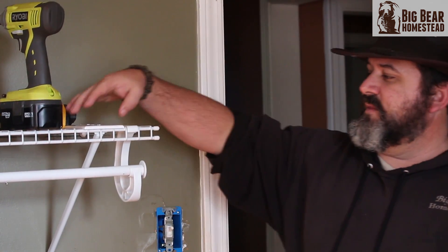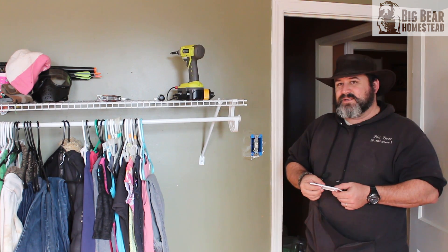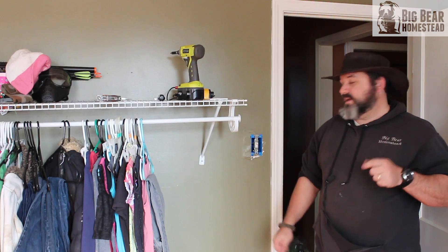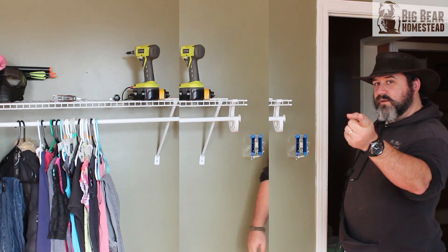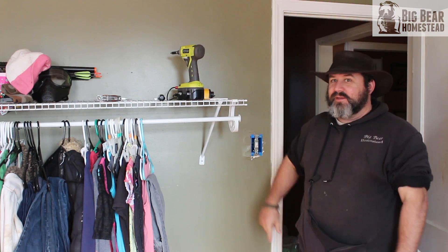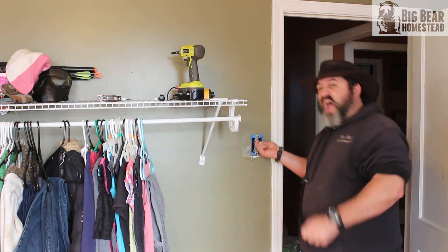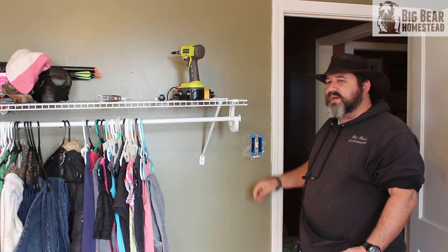The box is secure. The only thing left is to put the face plate back on, but before we do that we're going to test everything power-wise. We'll flip the breaker on — it didn't jump right back off, which is a good sign. We've got power back, so let's see if the switch still works. And there it is — got them both working the camera to jump every time!